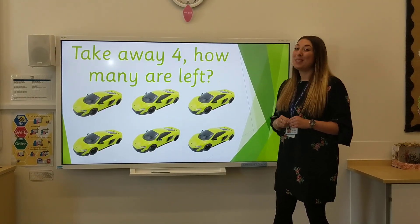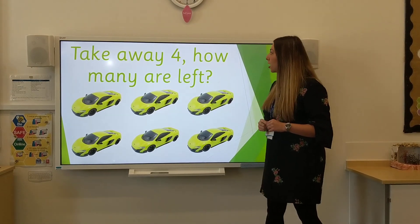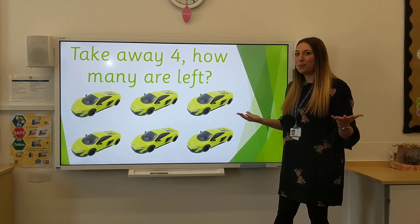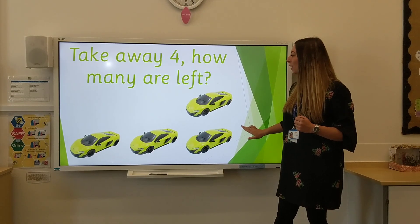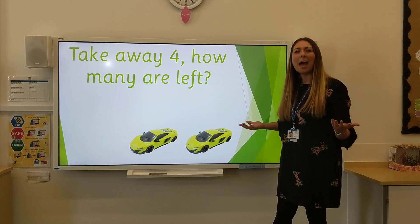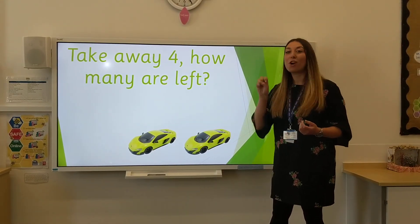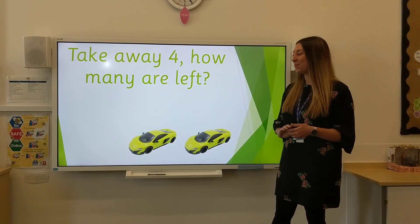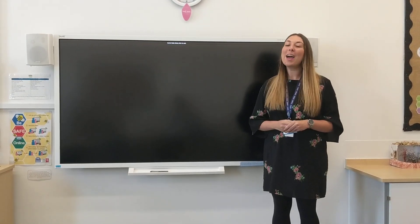Now we're going to be taking away. Take away four cars. How many are left? One, two, three, four. How many are left? There are two cars left. That's the end of today's Little Big Maths. Thank you for watching and keep practising at home. Bye bye.